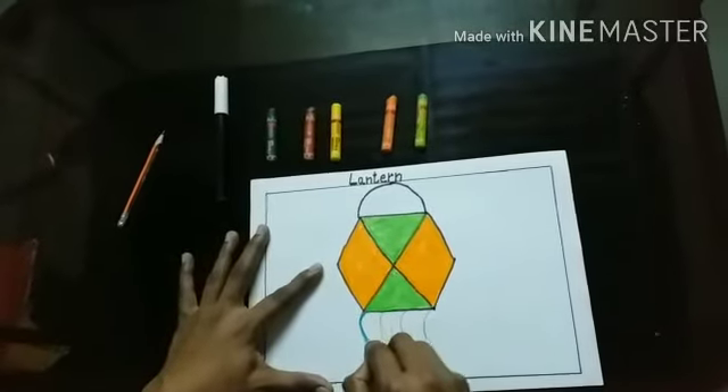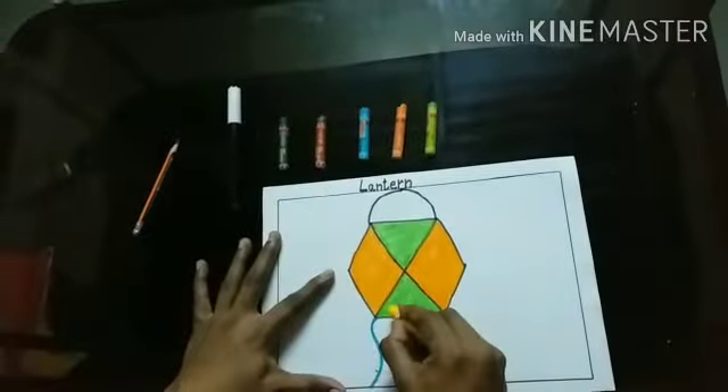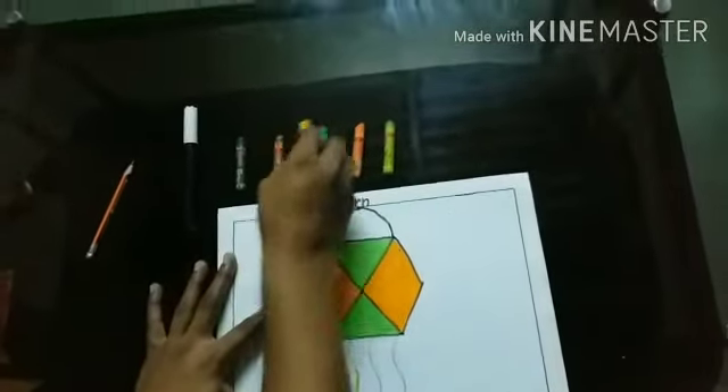Now, I am going to colour the strips of the lantern. I am taking light blue colour. Outline first. Now, I am going to colour the strips of the lantern with yellow colour.